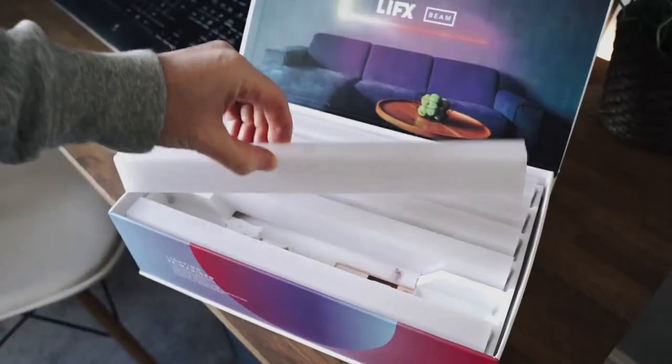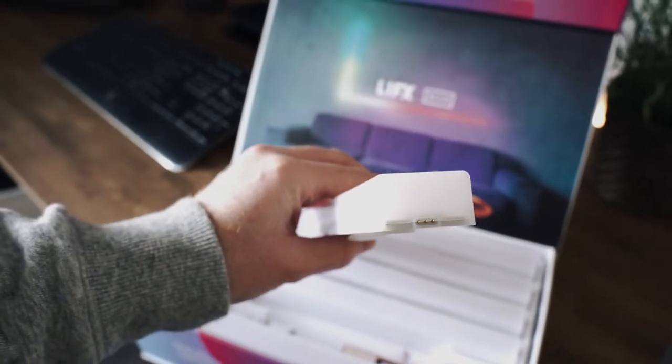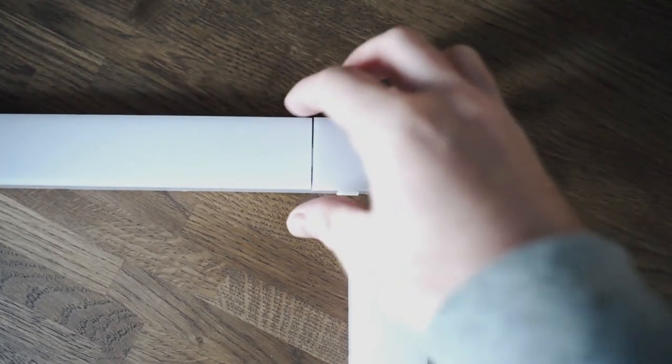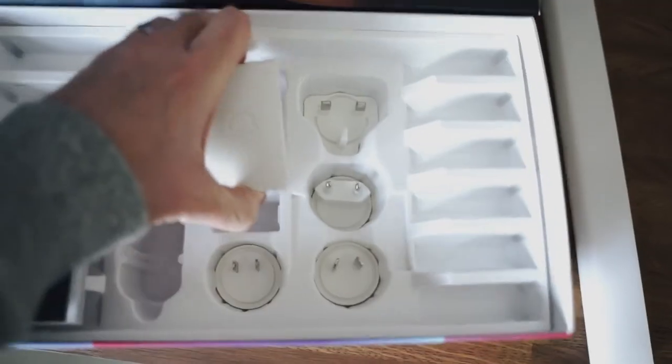And inside the box, which I think is really clean and minimalist, you get six beams, each with sticky tape on the back. You get magnetic ends to attach them to each other, a corner piece to design the layout on your wall, and then you get a Wi-Fi adapter, a plug, and an adapter for your country.